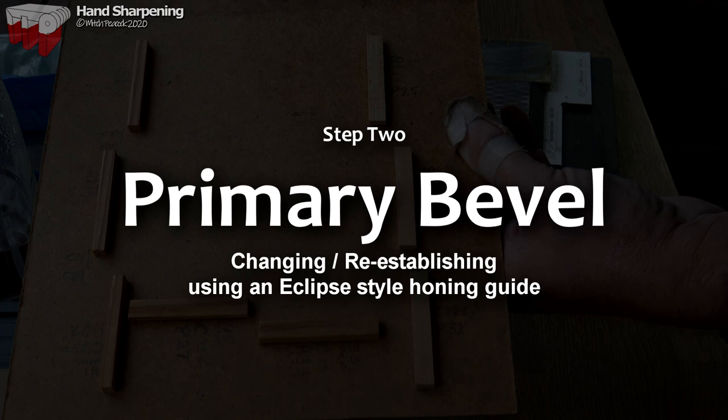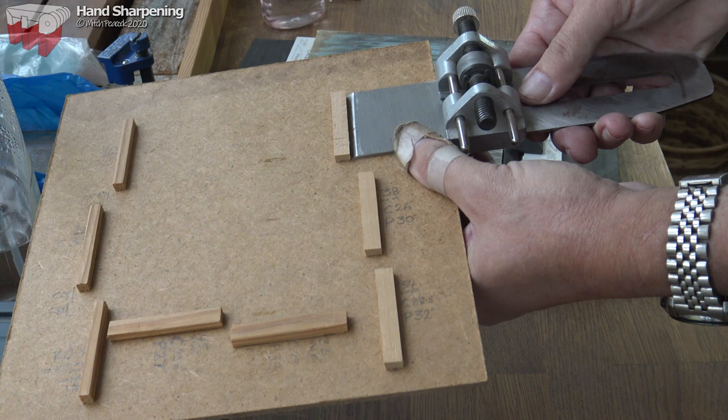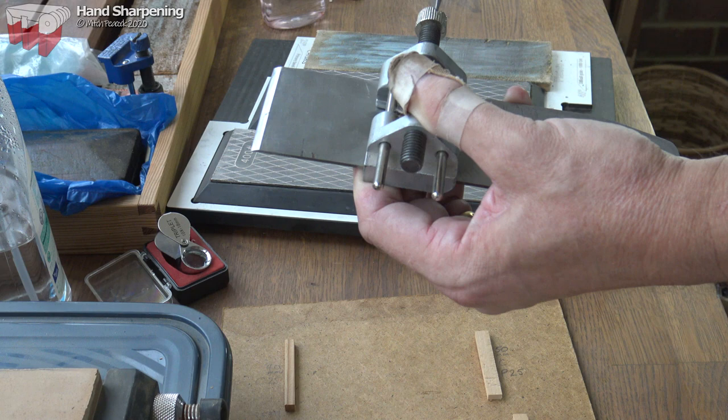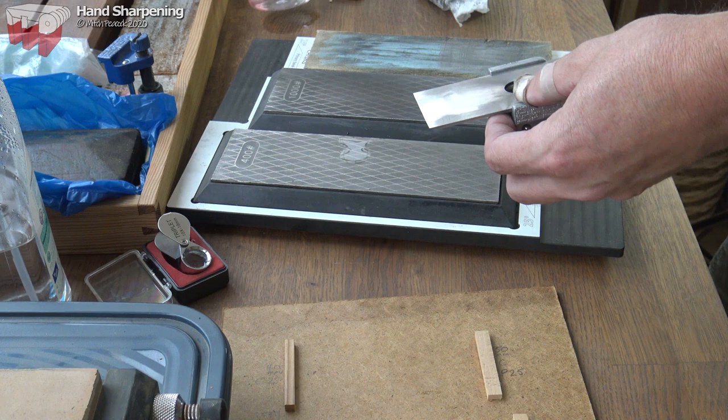A really simple shop-made jig allows me to set the Eclipse-style guide at the right distance back from the edge of the blade to get the angle I want. Using a jig like this and a guide means you can have exactly the same bevel angle every time.